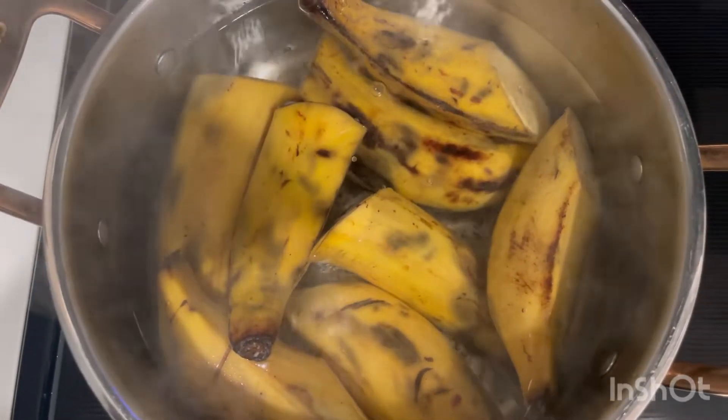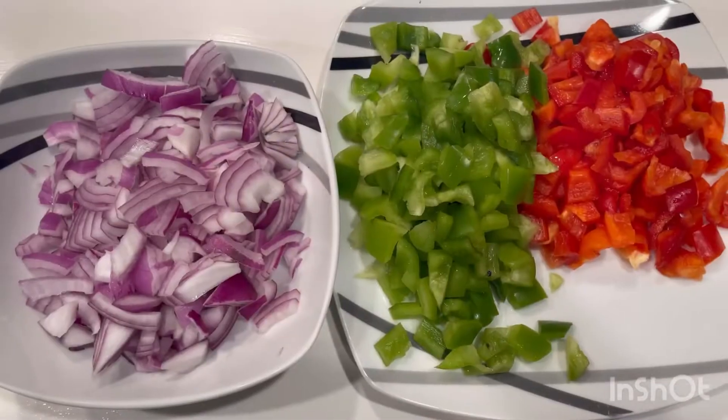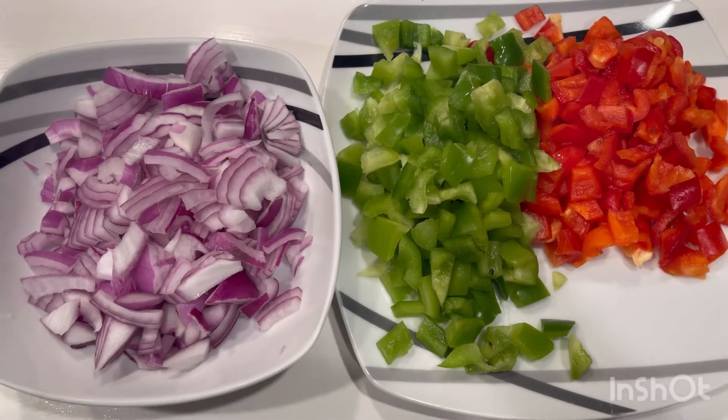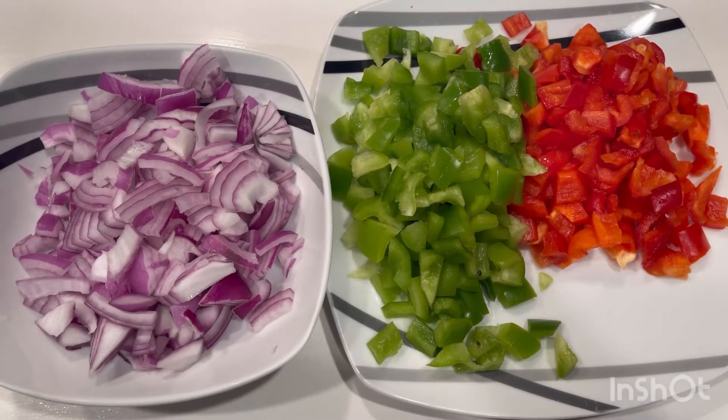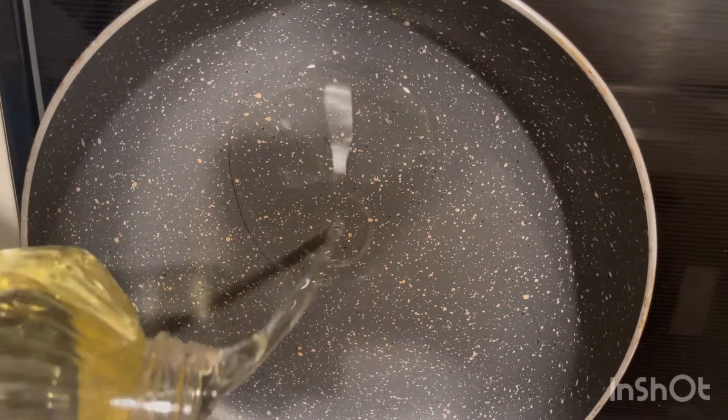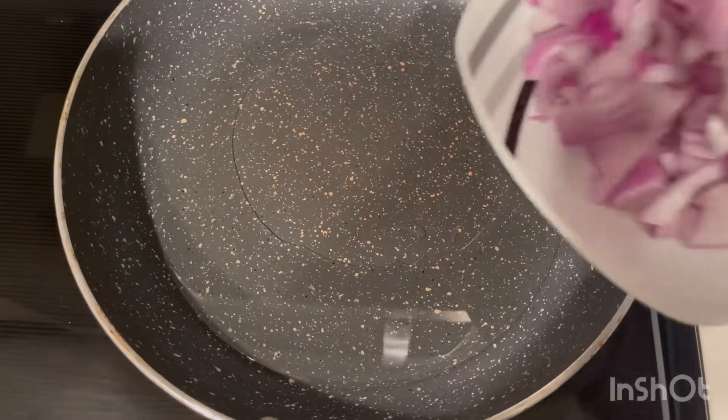Boil your plantain for five minutes till it's done. Chop your onions and your mixed bell peppers and get it ready to fry. Put a dry pan and add your oil and allow it to heat up, then pour your chopped onions into the pan and stir.